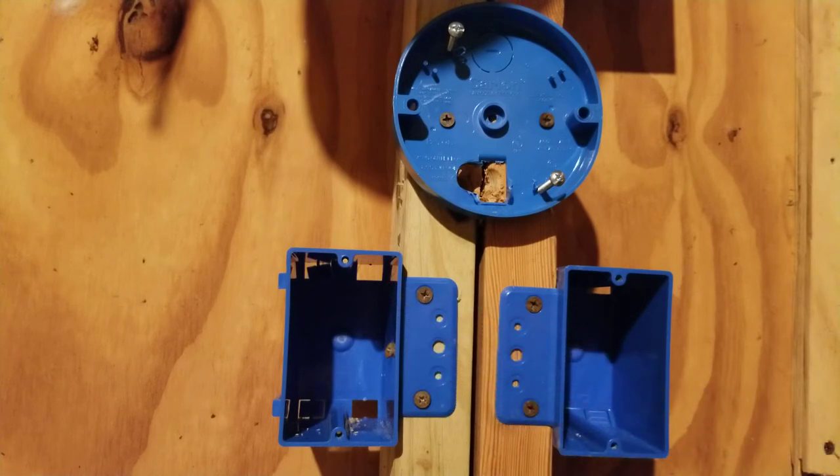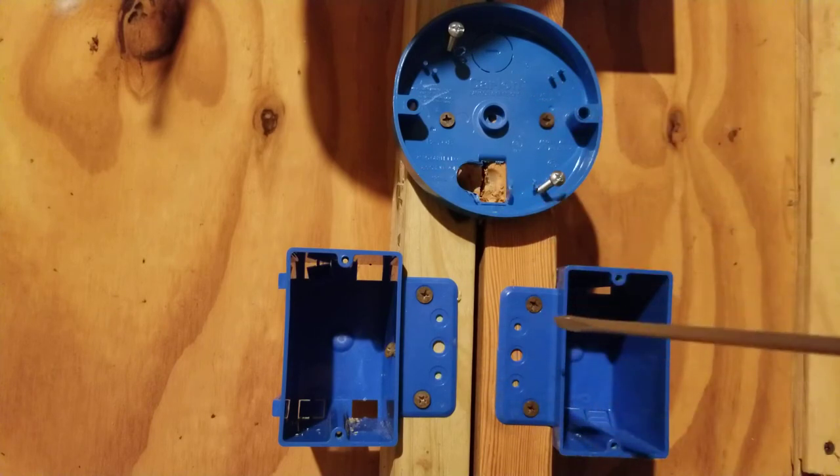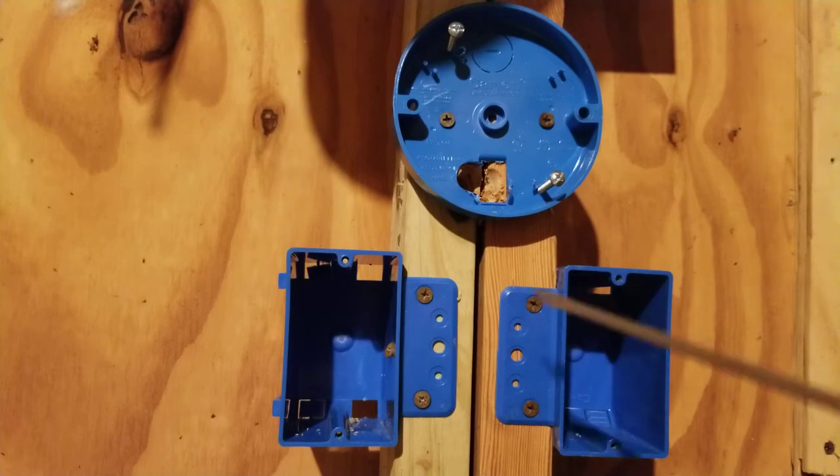Now let's talk about our boxes and pulling our wire. The most important thing in the video is to turn off the power to the circuit. I've turned the power off so we're safe from getting electrocuted or shocked. What we have here is two switch boxes and a light box.